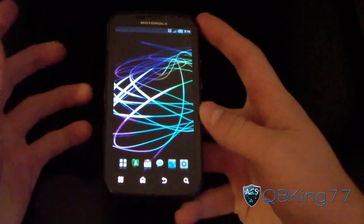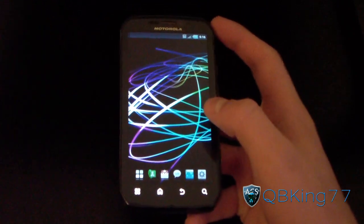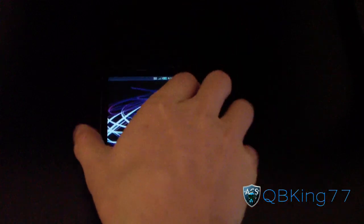A lot more is working now — everything is pretty much working now. You've got camera working now.